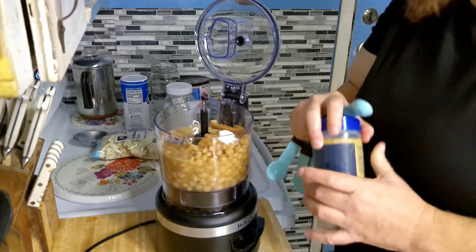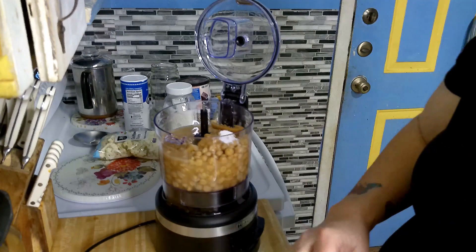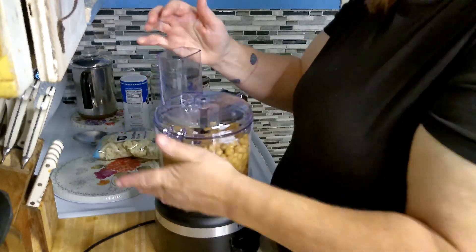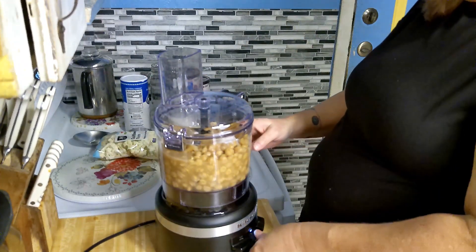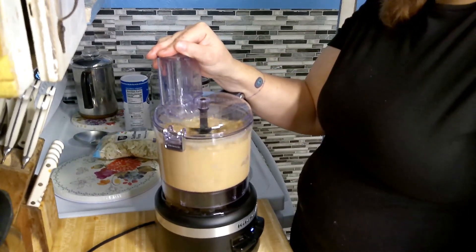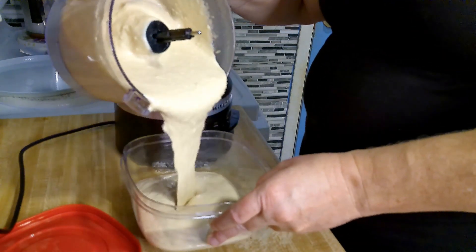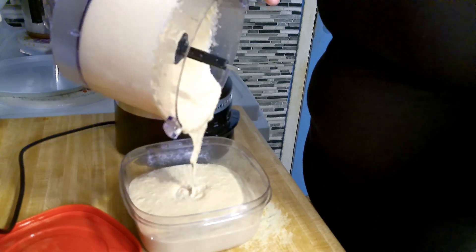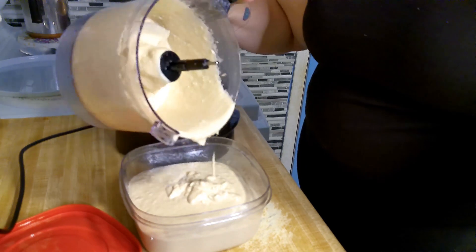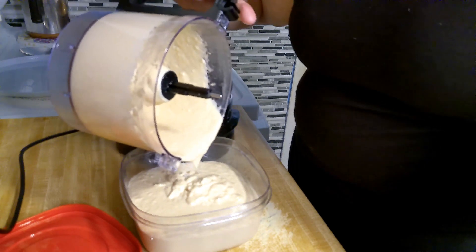And that's hummus. All you have to do is blend it smooth and you've got dip. Once refrigerated, this will stiffen up, and you can serve it with chips, bread, cheese, veggies — anything you wish.